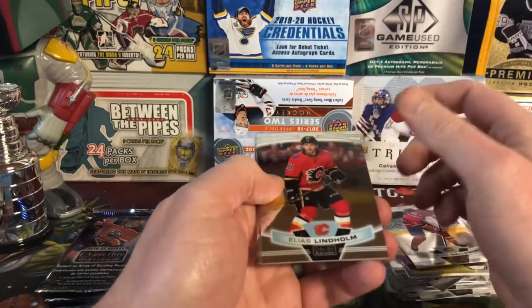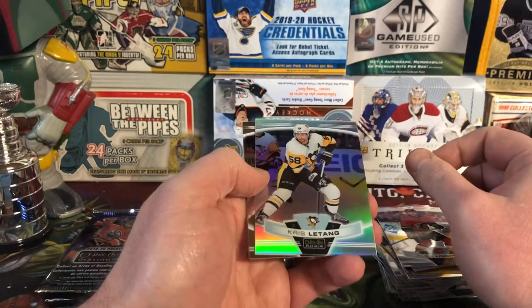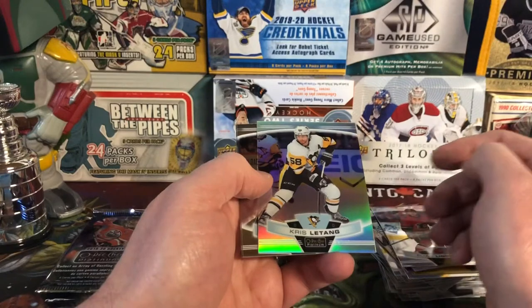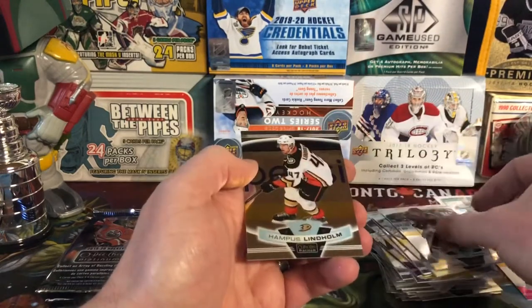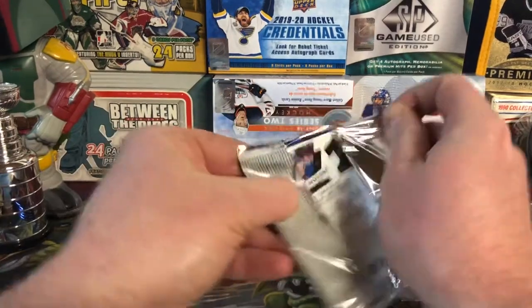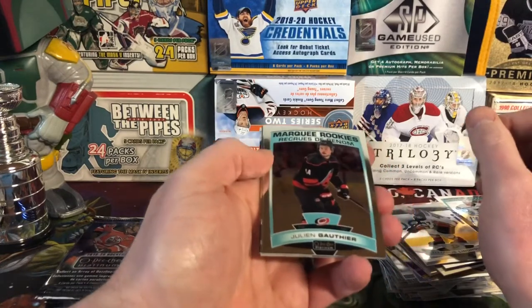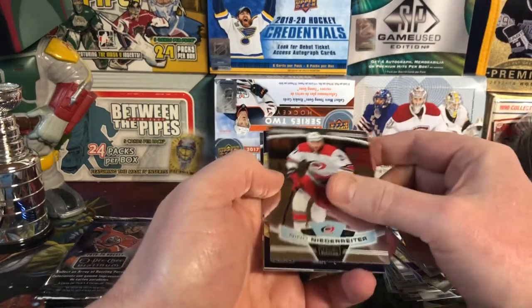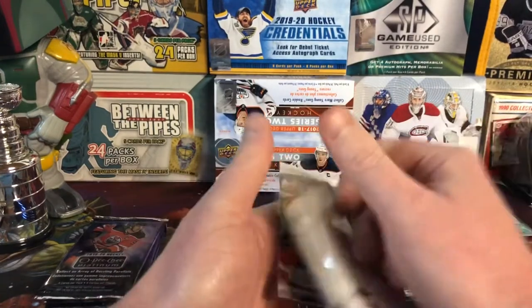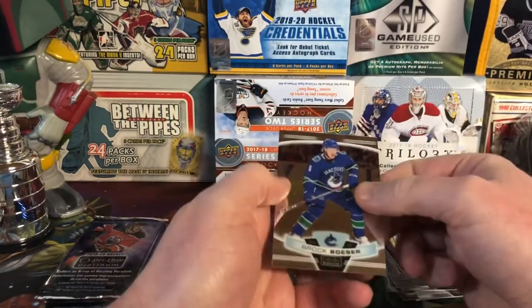There's Elias Lindholm. Kris Letang Rainbow. And the thunder rolls — it is raining outside, not a great day out. There's Taylor Hall and Hampus Lindholm. Julian Gauthier Marquee Rookie. Nino Niederreiter. Best in the world — Leon Draisaitl. Talking about his world playing for Germany in the world championships. And there's Brock Boeser.